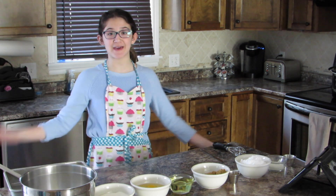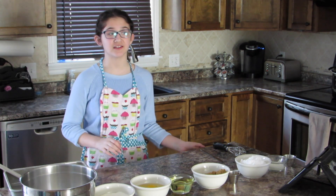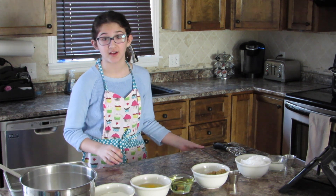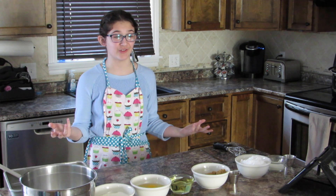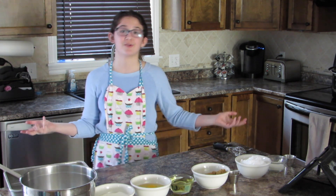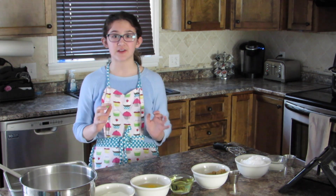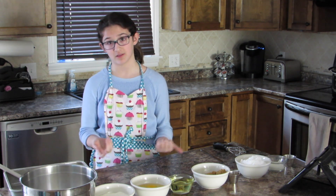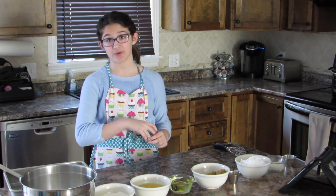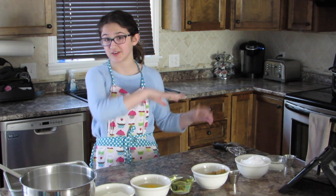Hey guys! Emma here and welcome back to Emma Bits. It's been probably over a year and I'm sorry for not posting — I don't really have an excuse. Anyway, today we are making one of my favorite desserts. It's been my favorite ever since my mom first made it, so I'm really excited to share it with you guys and I hope you love it as much as I do.